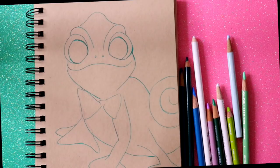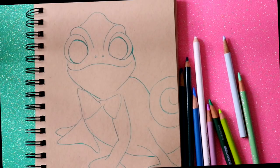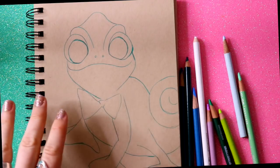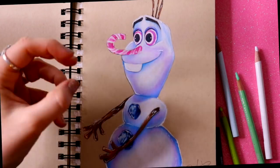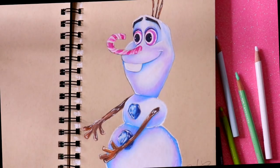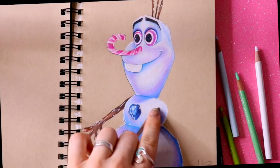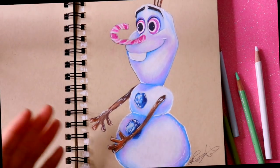Hey guys, what's up? It's me, Priscilla! I did a video on this a while ago about substituting colors for shadows. Instead of using shadows or grays and blacks, I use colors as my shadows and highlights.